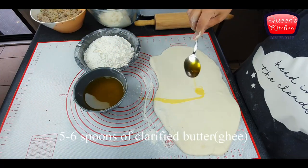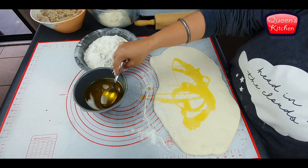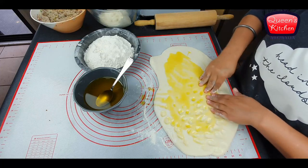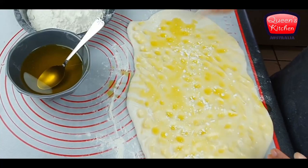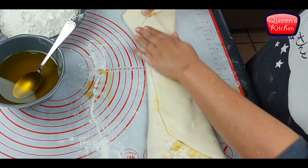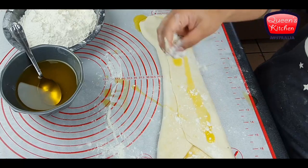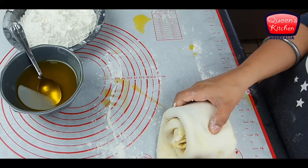I'm flattening the dough — you can use your hands but I'm using a rolling pin — and on top I'm adding some clarified butter or ghee. The layering is really important; it's like puff pastry but we don't need as many layers. A couple of layers is enough. I'm dimpling it with my fingertips, adding some plain flour, then folding it and adding a couple more spoons of ghee. The more ghee you add, the crispier they get.